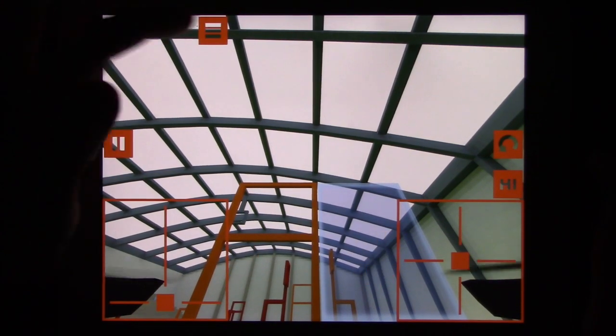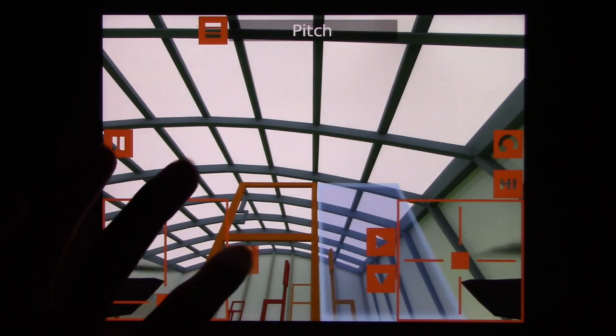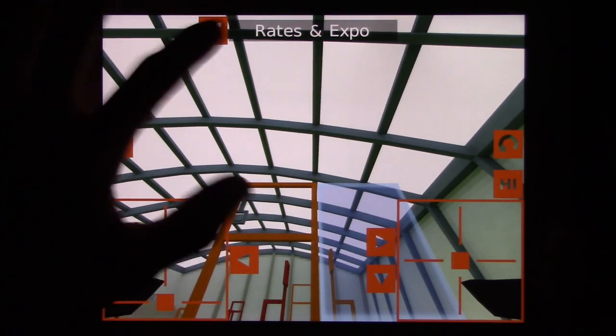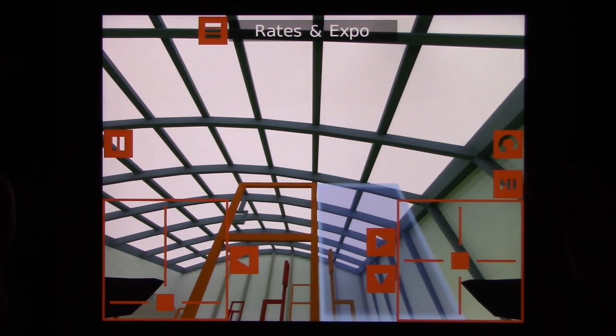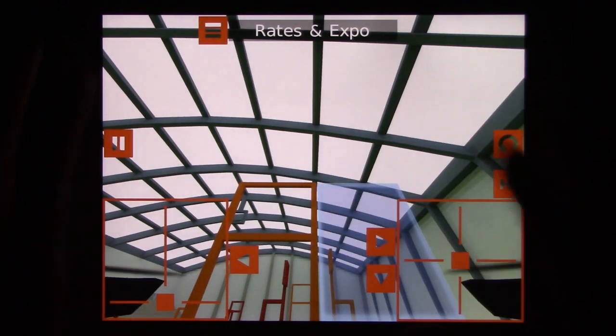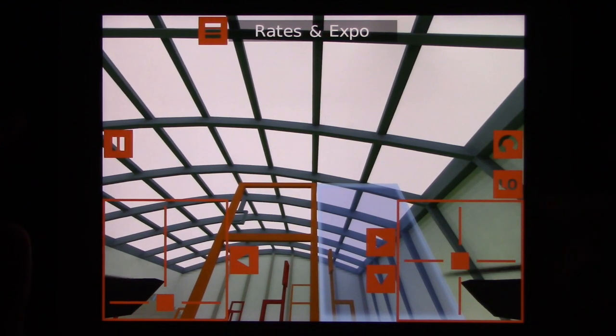Here's the menu button right here. You have your rates and expo — that's something cool because you can change your rates and expo for the throttle, pitch, roll, and yaw. You can have a high rate and a low rate and change all that stuff. It's pretty neat. And then you have a little high and low rate button so that you can switch between them. Right now I have the low set to 70% and the high is 100%, which is as high as it goes.